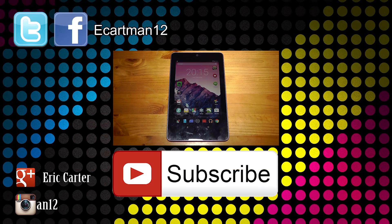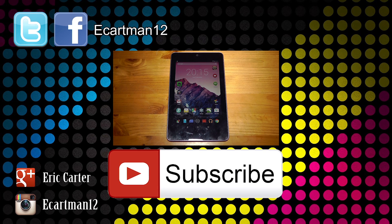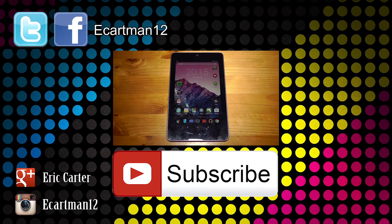If you like this video please give it a thumbs up as it really does help. You can also follow me on my social networks — I'm on Twitter, Facebook, Google Plus and Instagram. Thanks very much for watching guys and I'll see all of you next time. Take care.